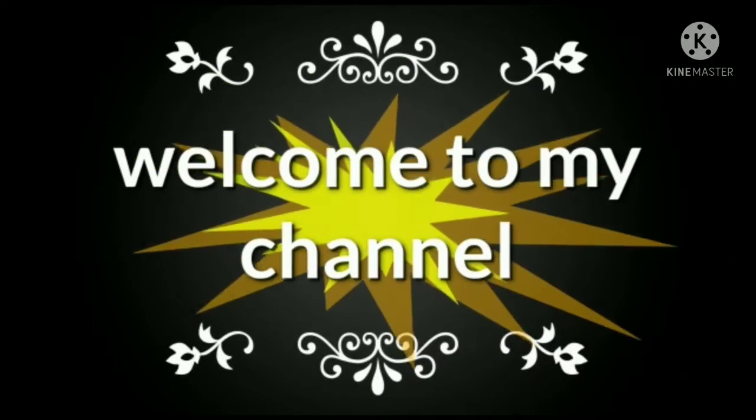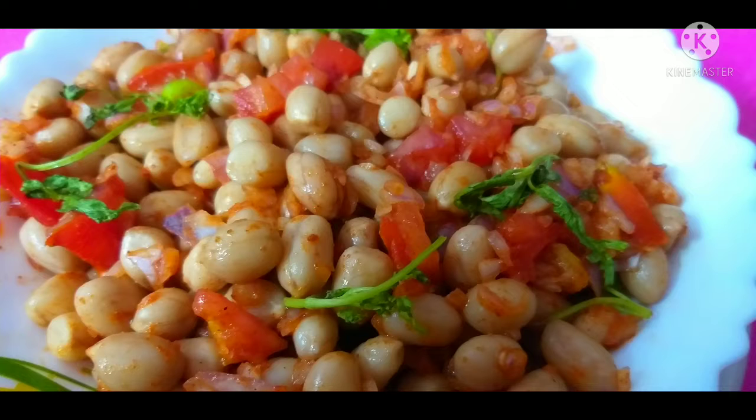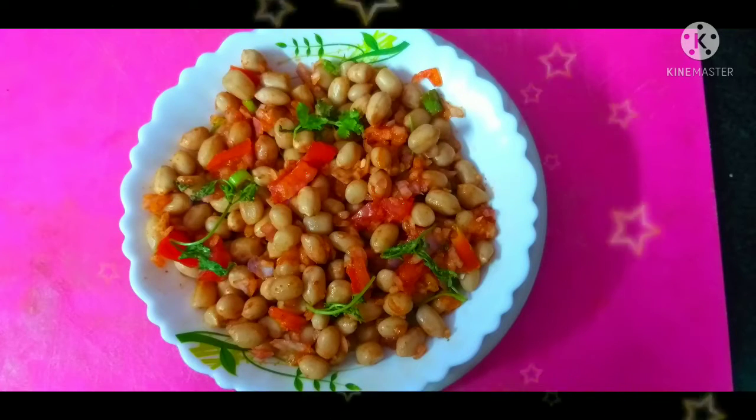Hello and welcome to SmartLadies Madhars. Today we are going to make a very easy recipe. Just 10 minutes. We are going to upload this recipe for this season.